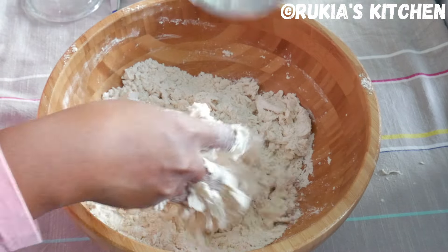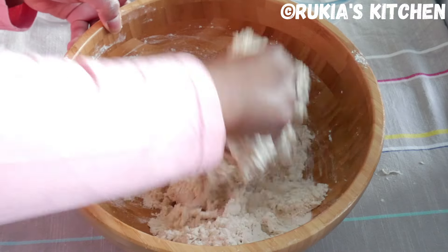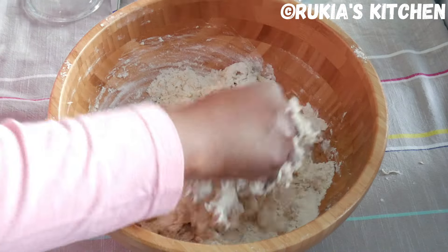Lastly, you're going to pour 1 cup of warm water, pouring a bit at a time while mixing, until everything is combined and you get a soft dough.